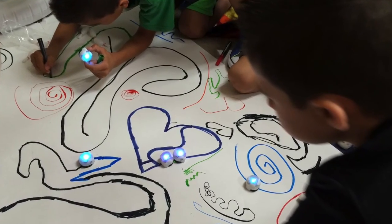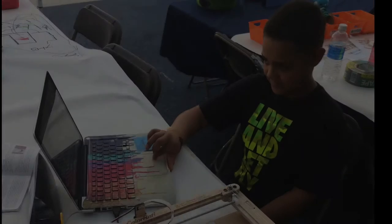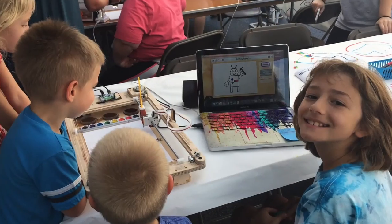With all of these robotic resources and ideas, we hope you feel inspired to try them in your classroom. It never ceases to amaze us how quickly students grasp the idea of robotics. It certainly makes us excited for the future.